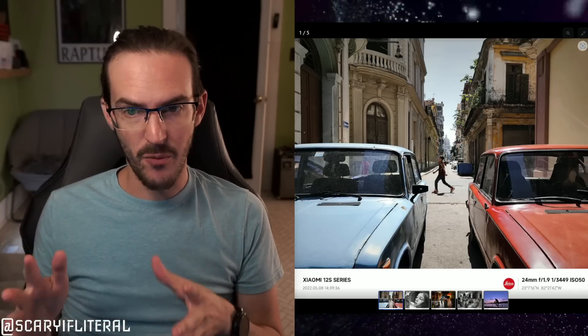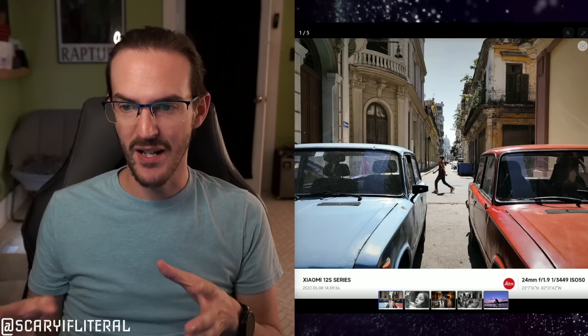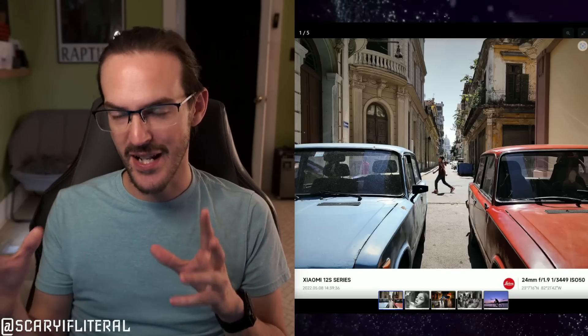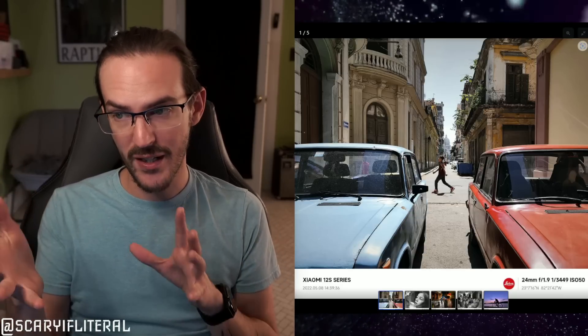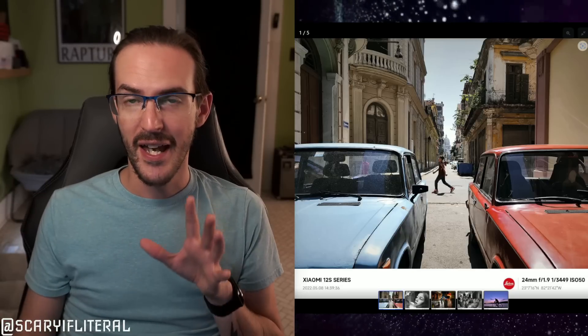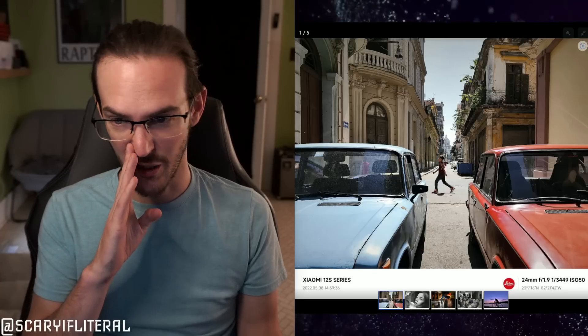Phone Arena has some photo samples provided by Xiaomi. We can't do a deep dive since we don't have comparative shots from another phone, but we can definitely look at these photos and talk about whether they look good or bad. Spoiler alert — they look good.